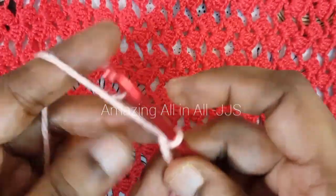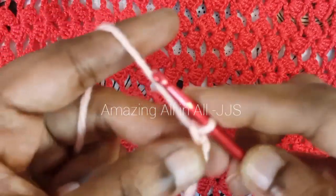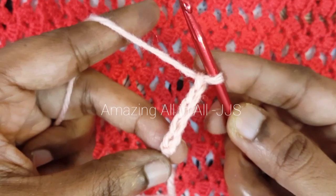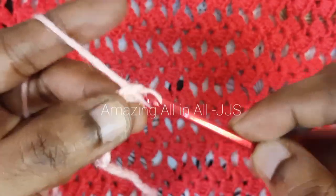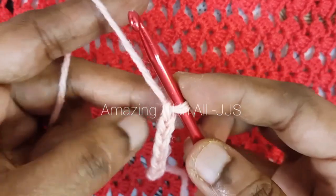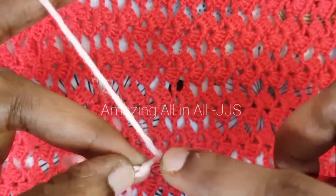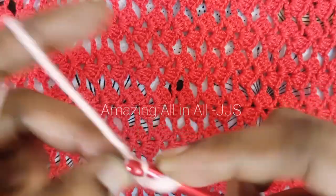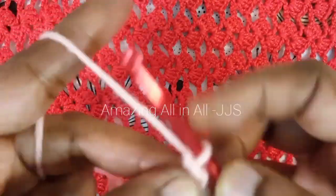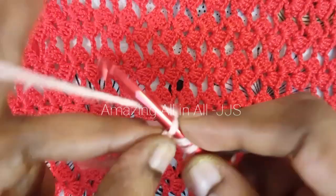To begin with, we have to make a slip knot. Once the slip knot is done, we are going to make six foundation chains. Once the chain is done, skip the sixth one, and in the fifth chain we are going to make five times double crochet.